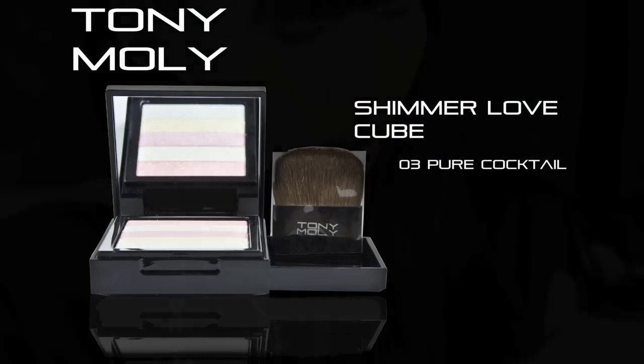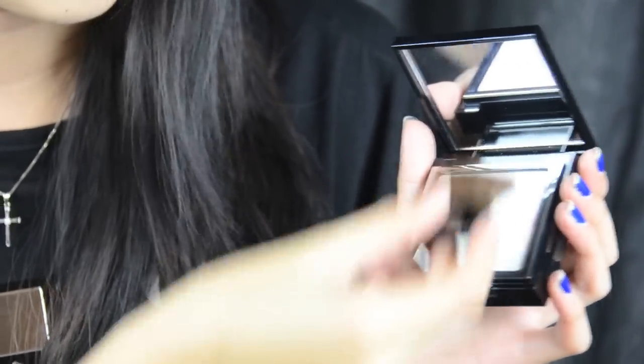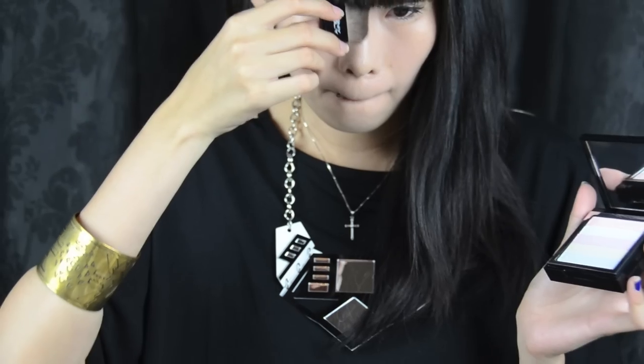Let's not forget the Tony Mori Shimmer Palette. It basically comes with all cute candy colours. You can swipe one row to get the colour you want, or swipe them all. You can put it on your nose to highlight and make your nose appear sharper. Another place you can use the shimmer is on top of the blush area.